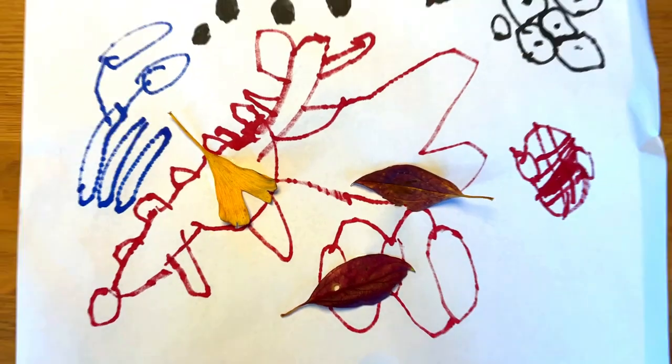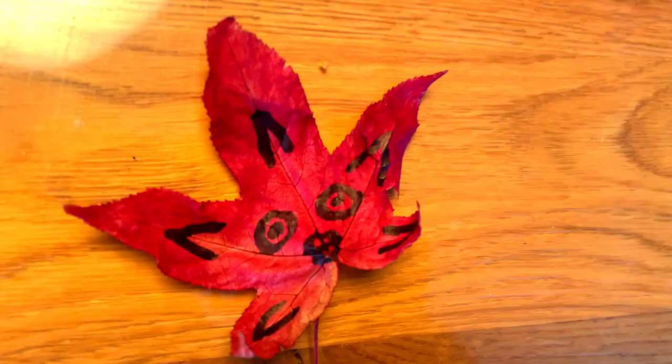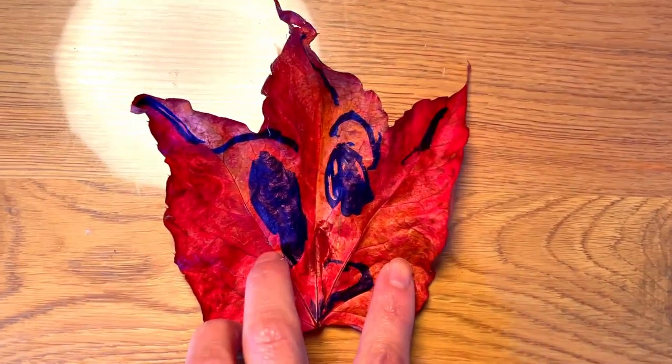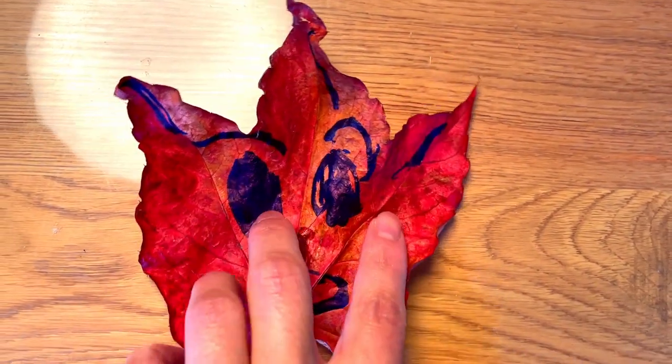These are his artwork. This is about crocodiles. And these are... guess what? I will give you the answer at the end of the video.